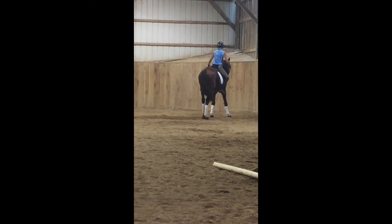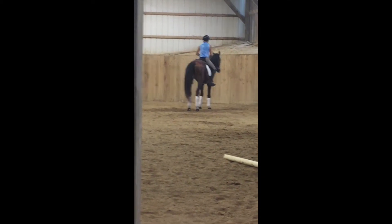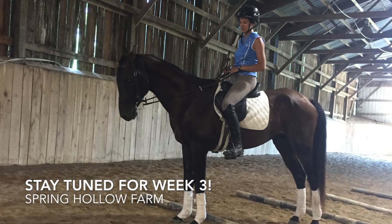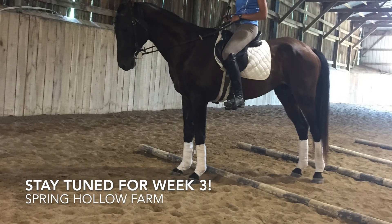Thank you for following. I was able to post some pictures last week through the week, so please continue to follow us on Facebook with the Akilteke Spring Hollow Farm page and follow us on Mascot's blog. Thank you.